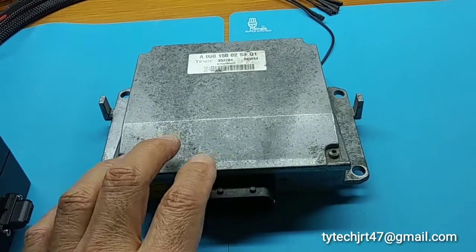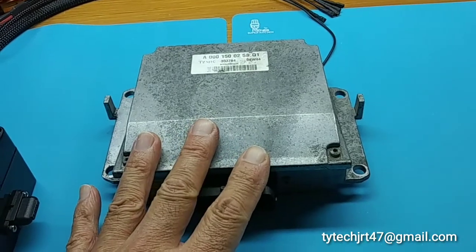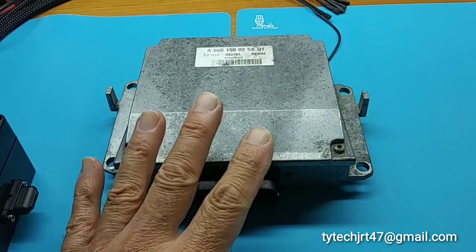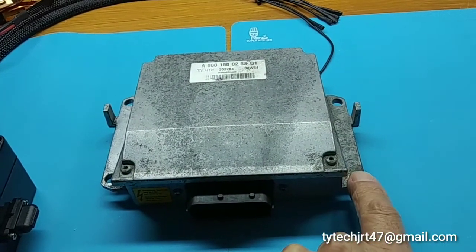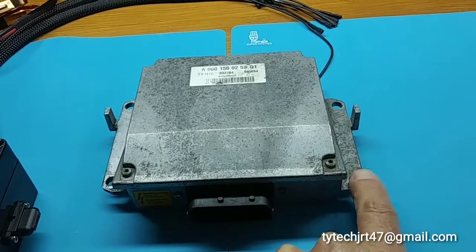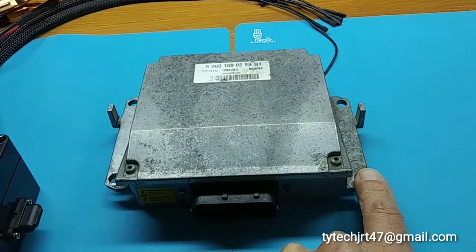There is no ground wire feeding this unit. It picks up ground via the bolts where it's bolted to the engine — literally picks up the ground right off the engine itself.